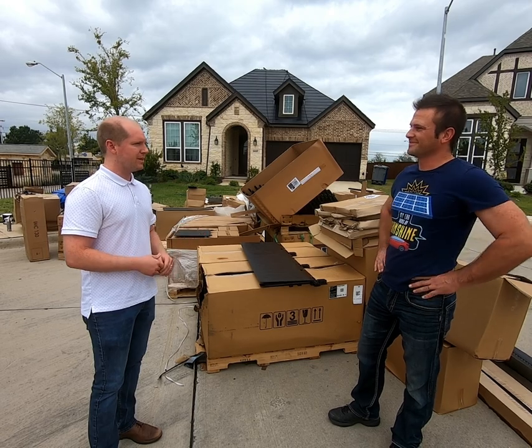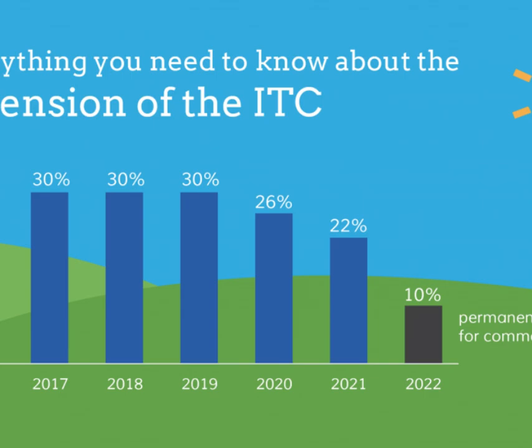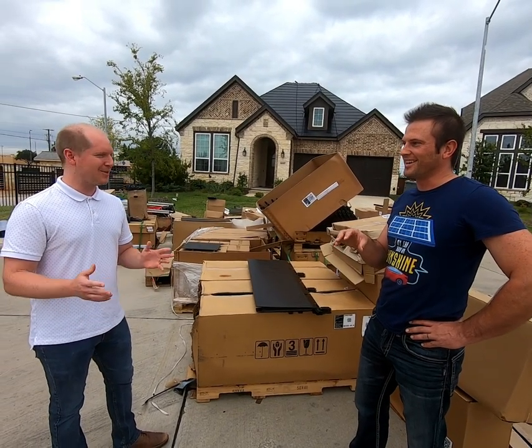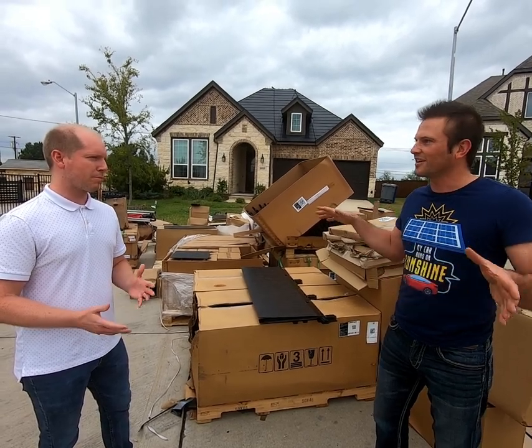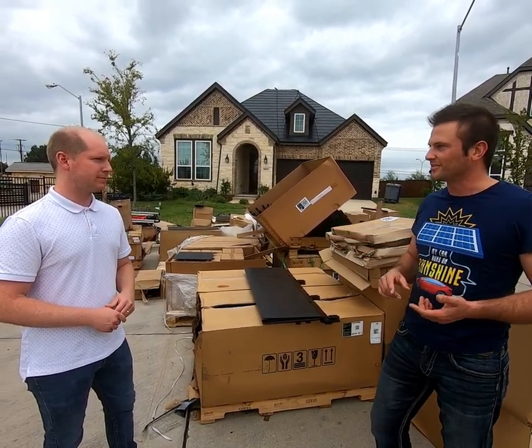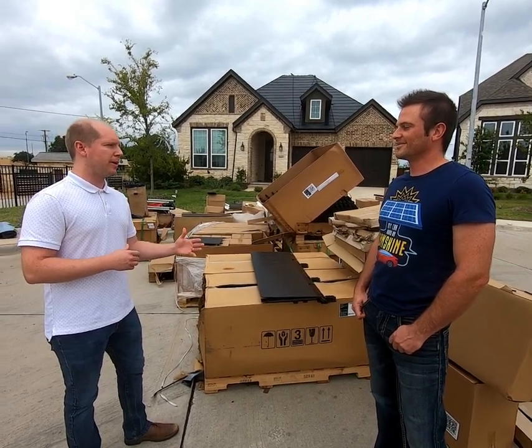First off, Mo is smart and purchases the solar roof before the federal solar tax rebate decreases at the end of this year. That means he gets 26% — or $15,000 — off the top right up front in a tax rebate. Next, the system is technically a brand new roof, so the perfect time to buy it is after a hailstorm or tornado has trashed your roof and the insurance company just cut you a check for $8,000 to $10,000. So if we time it right, that $60,000 purchase is down to $35,000 after insurance and tax rebates.